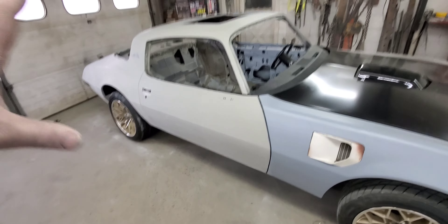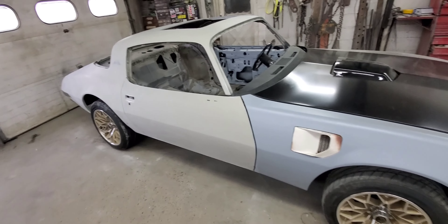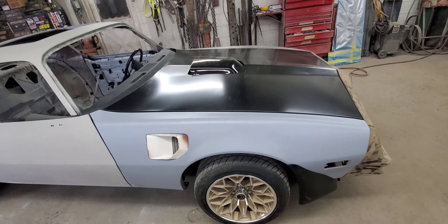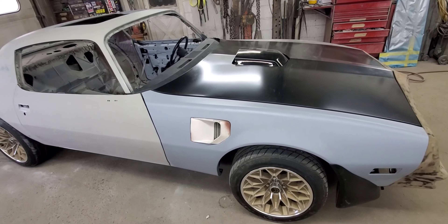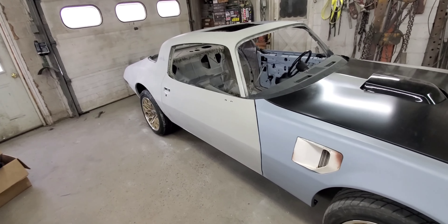Doors are done, quarters are done, roof is done, rockers. Trunk lid, trunk filler panel. It's all blocked out and ready to go.